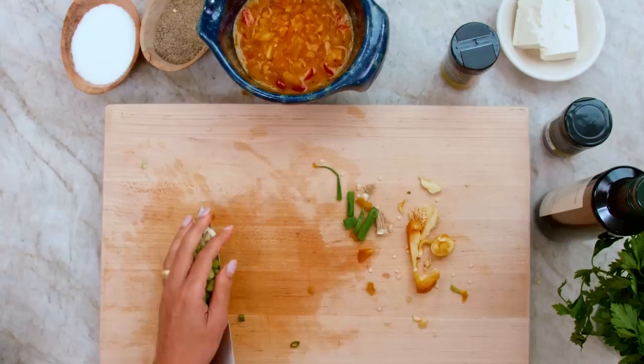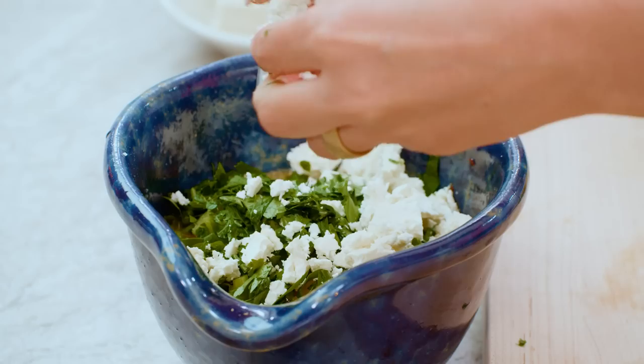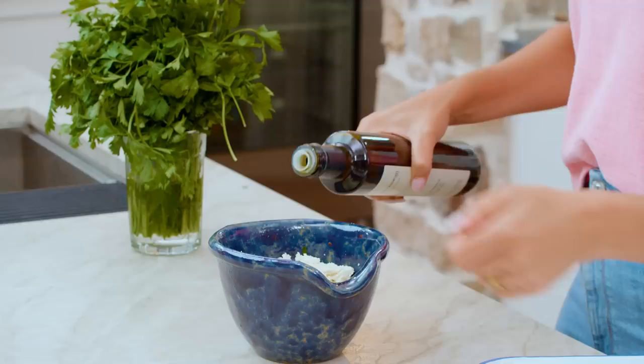Some fresh parsley — give them a good chop. A little bit of cheese. Feta makes it better, and always crumble your own feta. A little drizzle of extra virgin olive oil right in the egg mix, and just mix this party.